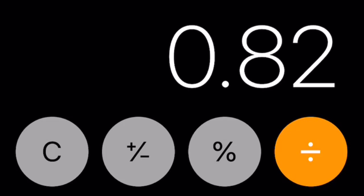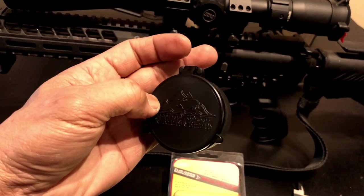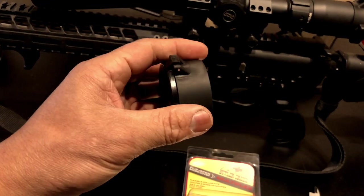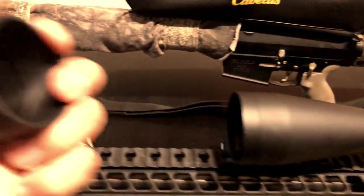I purposely bought a smaller one because I bought one for my .223 a long time ago — the smallest size they had was a fit, and it was too loose. So what I've learned to do is buy the size smaller.